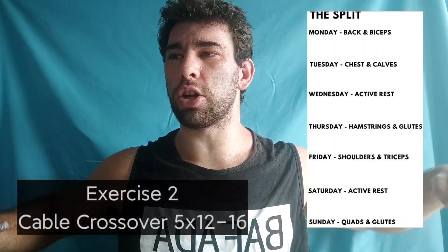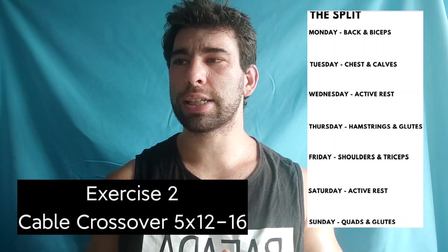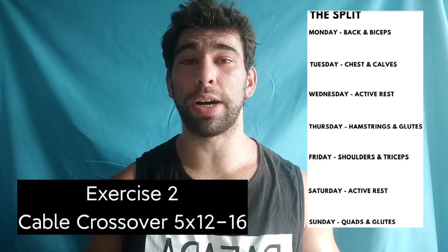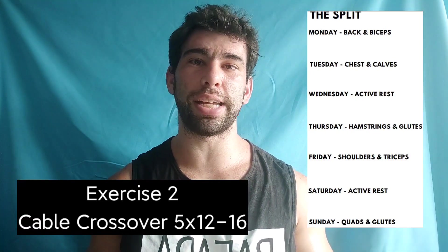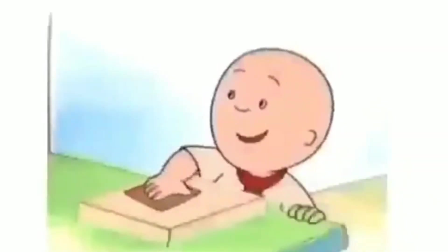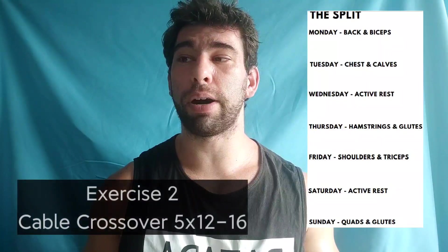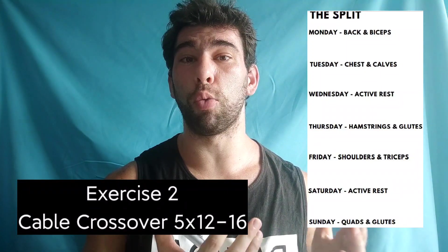Second exercise is an alternating chest cable crossover, 16 to 12 reps — 12 to 16 reps — for five sets with a 1-0-1-3 tempo. So each set is taking a minute to a minute and a half, which is pretty lengthy. Combined with the five working sets, this is quite a bit of work.